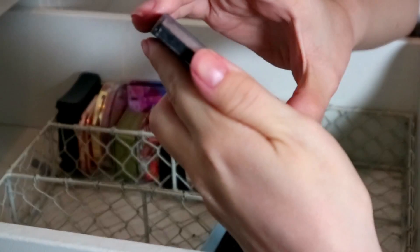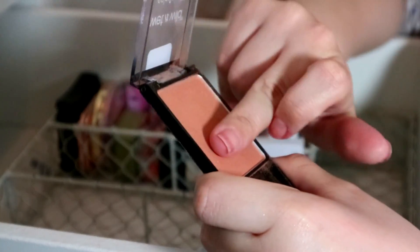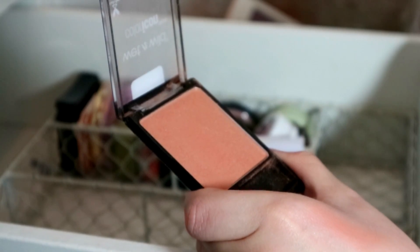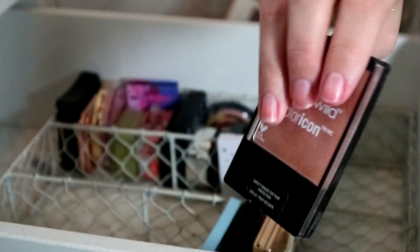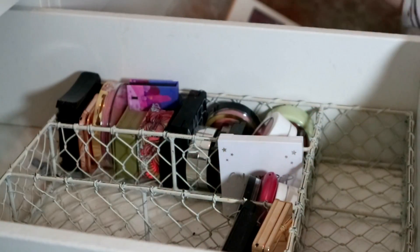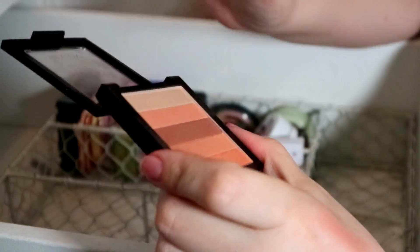Wet and Wild Color Icon in Apricot in the Middle — the shade name is actually the same as the Too Faced color. It is really pretty. I think this is my only Wet and Wild blush — I'm going to put it in the maybe pile. The Revlon Peach Glow — I'm going to declutter that. I'm actually running out of room on the shelf.